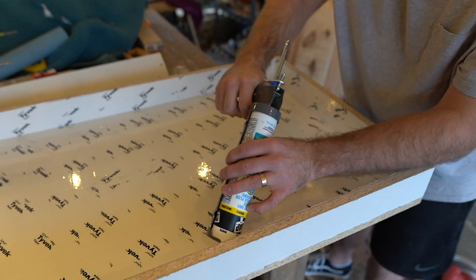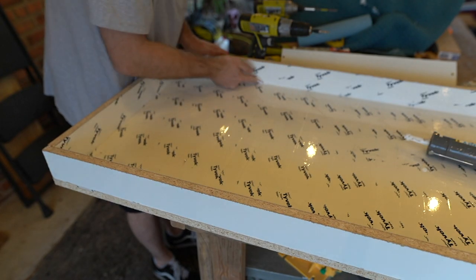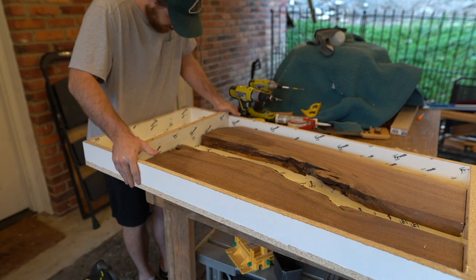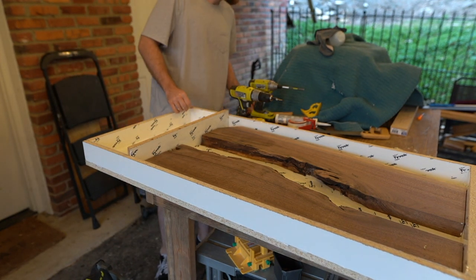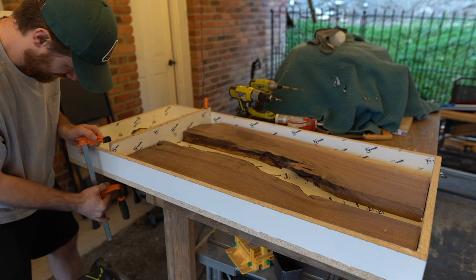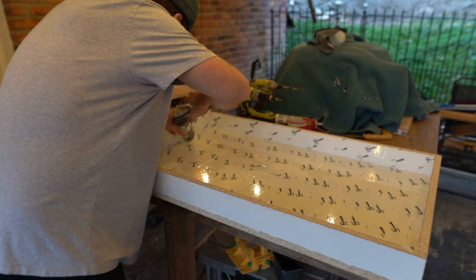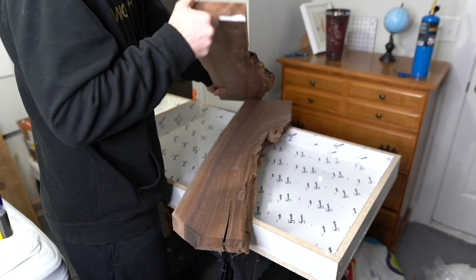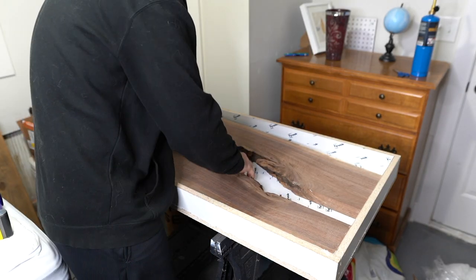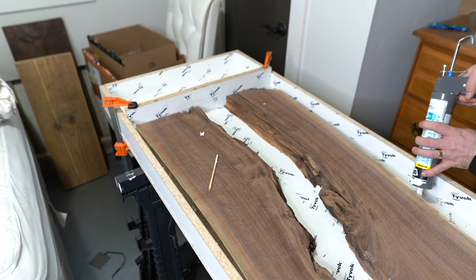I'm going to apply the silicone caulk to the interior and exterior around the edges of the wall, just to ensure there's no leakage whatsoever. By no means am I a professional at applying this stuff, so if you have any recommendations on the application process, let me know in the comments below. The wood doesn't go all the way to the end of the mold, and I don't want to fill that with epoxy — that would be a waste. So I'm going to use a piece from a previous project as my wall for the length of this table, which gives me the flexibility to make a longer coffee table in the future.